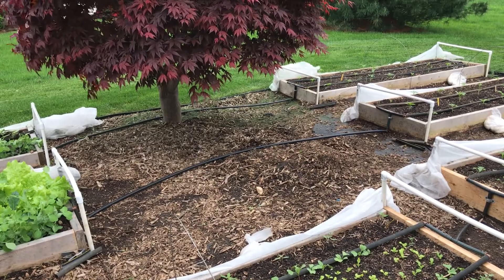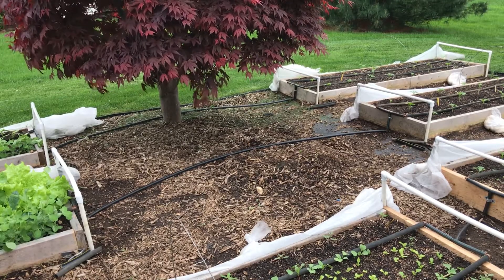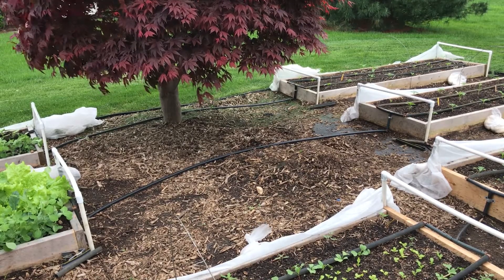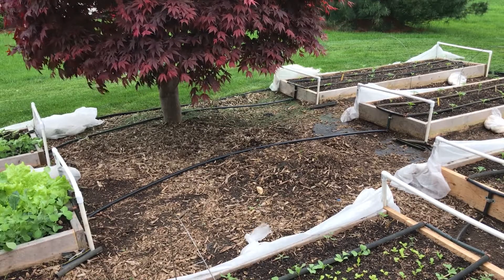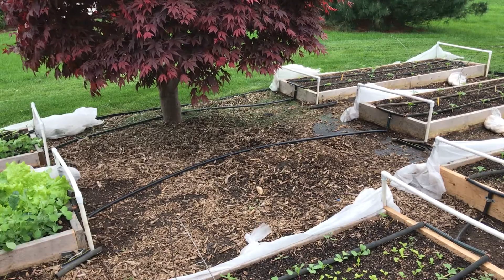The garden is turning out pretty good. I've got a little bit of work to do on it today. And as always, if the information on my videos is helpful, please subscribe to my channel. I'll be back soon with another update. Bye-bye.